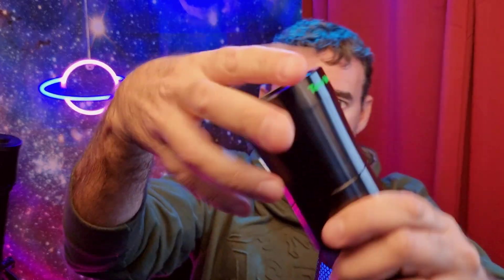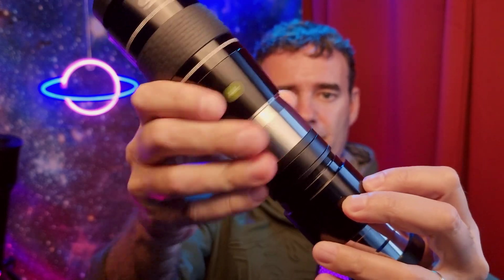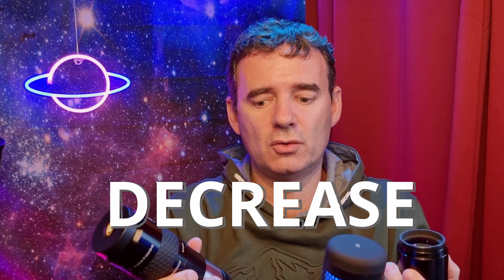You can also do the same as with the 1.25-inch Barlow, which is to unscrew this part and screw it directly to the eyepiece. This will make the Barlow decrease its power. So to use it at its rated magnification — in this case 4x — you use it like this with the eyepiece inside. This is what is recommended. Then you can do these little tricks, like separating the Barlow from the eyepiece to increase the magnification.